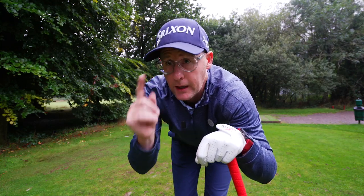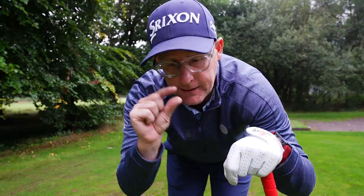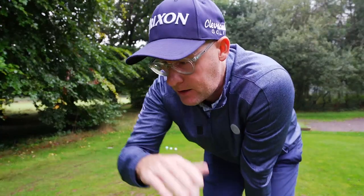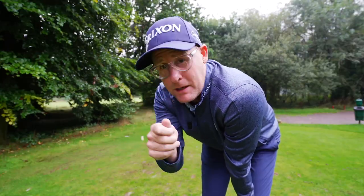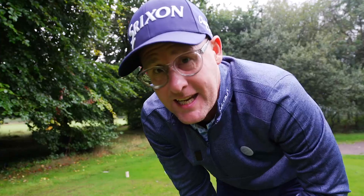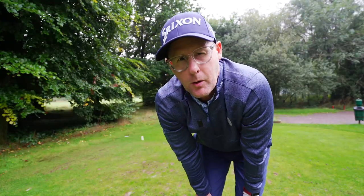One of the most simple questions I get asked over and over again is tee height with an iron from the tee. Let's address it — it can be simplistic but also complex. At the same time, it can help you get better if you understand how to use your tee height with iron shots from the tee to your advantage.